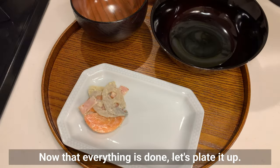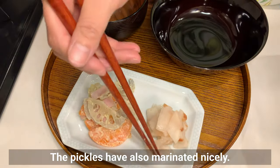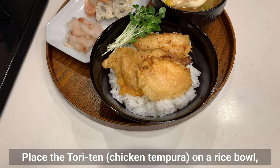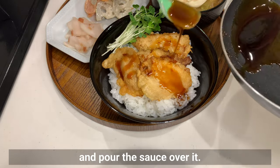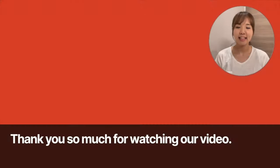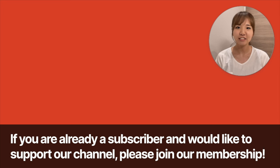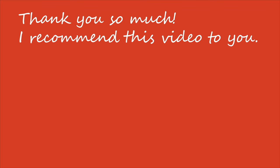Now that everything is done, let's plate it up. The pickles have also marinated nicely, and the eggs are slightly runny and perfectly cooked. Place the toriten on a rice bowl, garnish with kaiwaredaikon, pour the sauce over it, and garnish with green onion — it's done! I hope you enjoyed this recipe. Thank you so much for watching. Please subscribe to our channel, and if you are already a subscriber and would like to support us, please join our membership. See you in the next video.